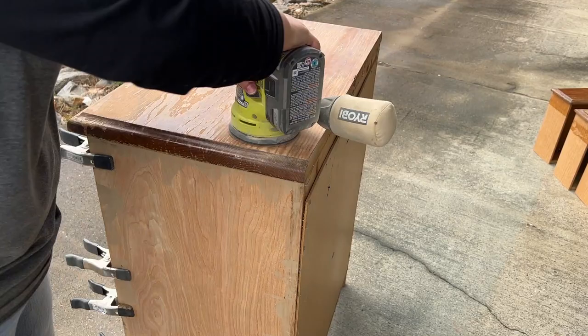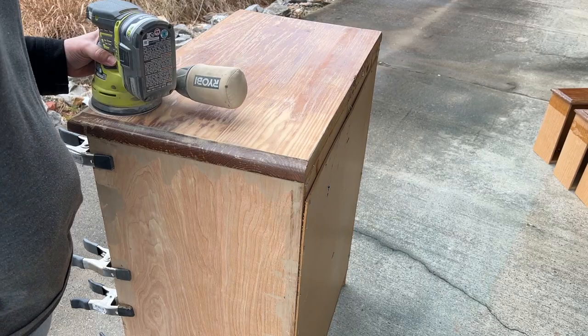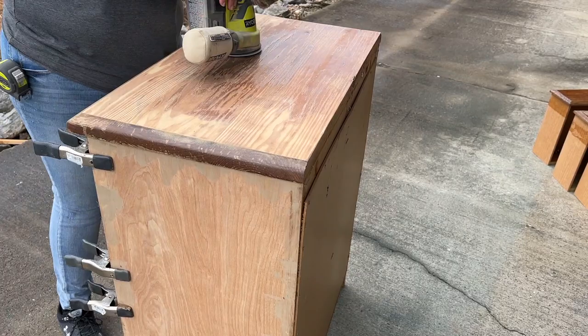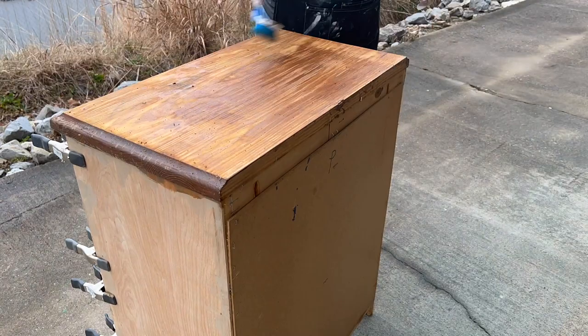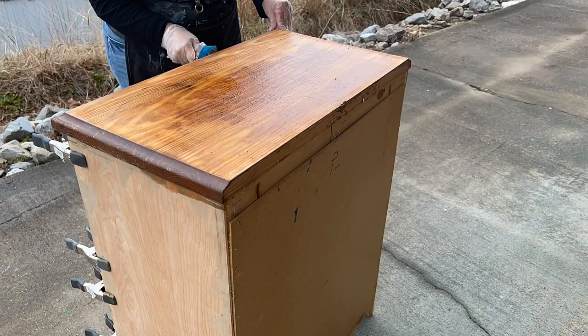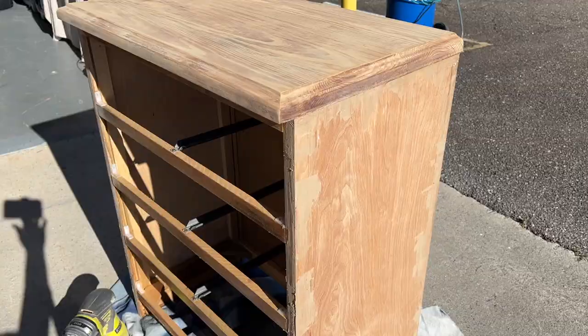Now it's time to take care of this top. For that surface to be so broken — I cannot believe I had such a hard time with this. I was going in hardcore with some 80-grit sandpaper and finally just brought out the chemical stripper because I was going through sandpaper like crazy. Here I'm just doing a second coat, and I love this little Dollar Tree square brush. This only took about 10 minutes, and then I cleaned it up with some mineral spirits to make sure we got all of that stripper off.